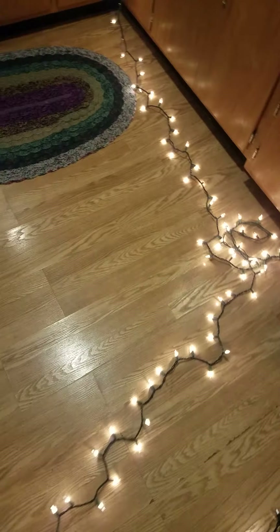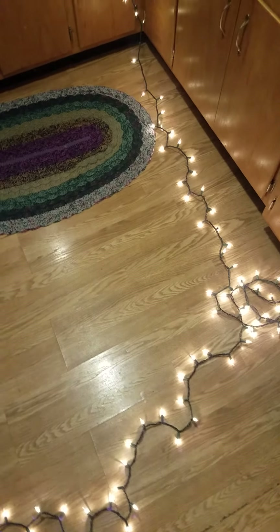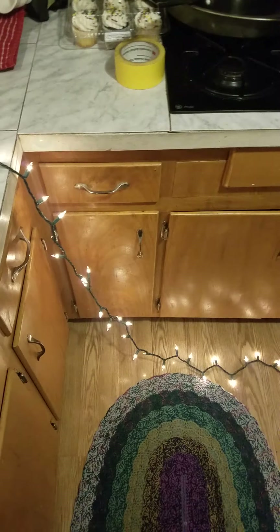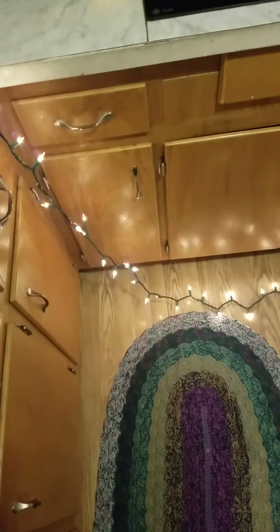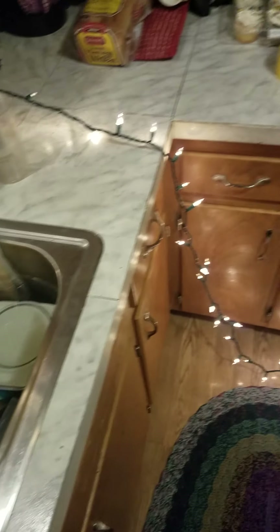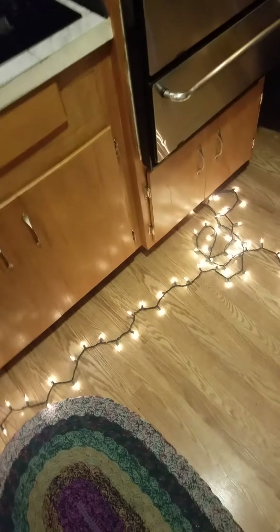I'm going to start with this one strand and talk about it. This is a 100-bulb strand. One bulb being out doesn't actually take the strand out — it's when you have a bad shunt that half of the strand goes out.